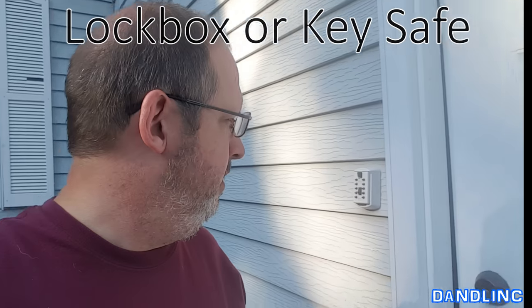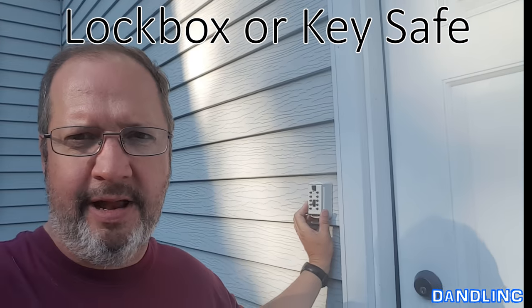Hi everybody, thanks for watching. Today I'm going to show you how to change or reset the combination on a Supra push-button combination lockbox. These are little lockboxes or mini-safes where you can hide a spare key and get access to that spare key by putting in the combination code. Once you have it, or if you buy a new house that has one of these, you'll want to know how to reset it to personalize your code.